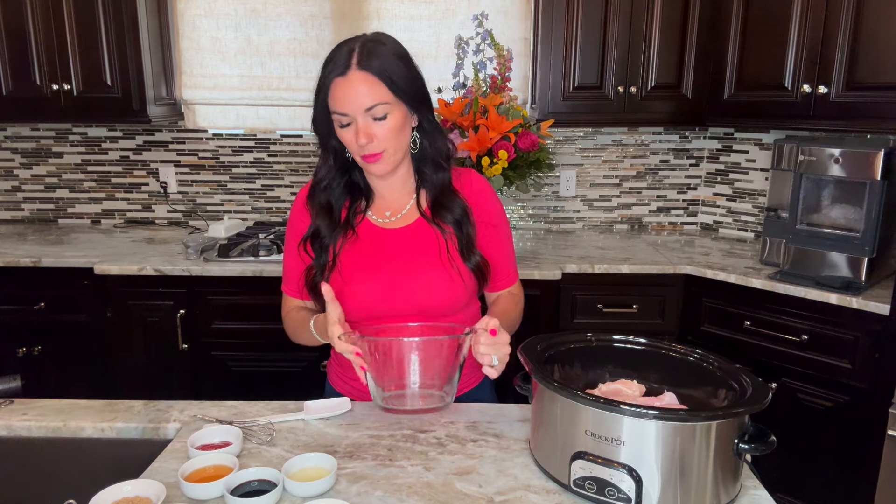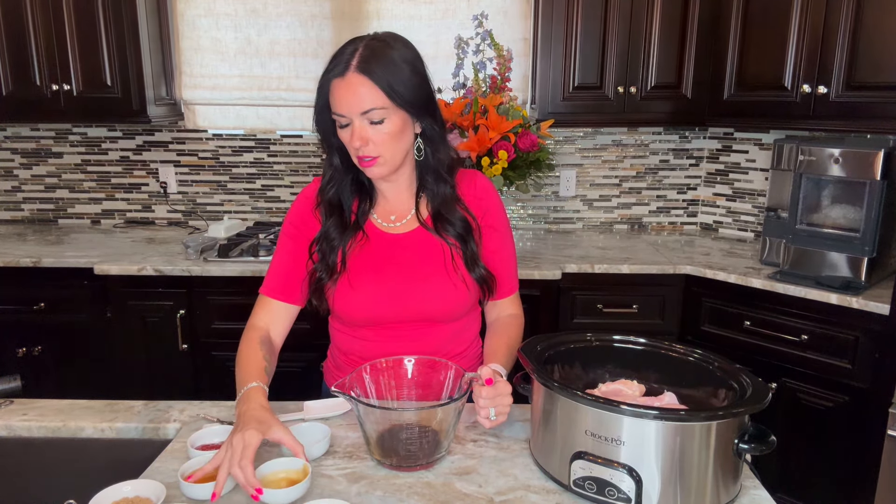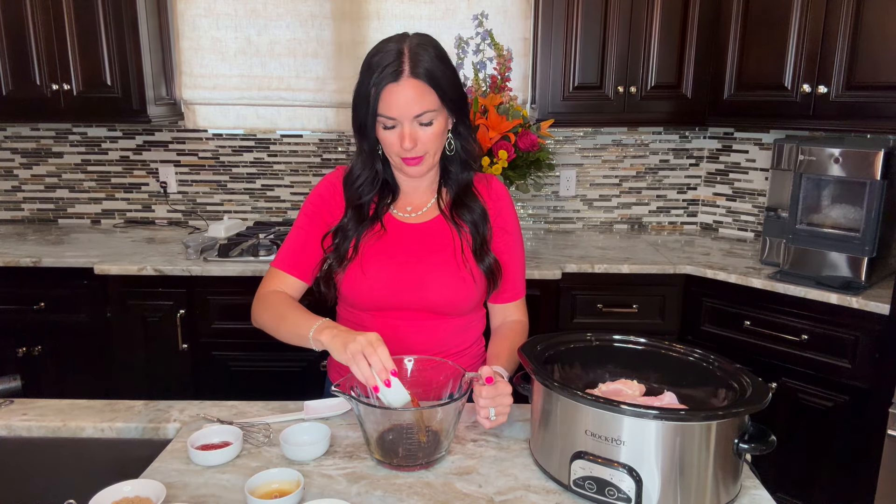We need to start with a mixing bowl. We're going to add three tablespoons of apple cider vinegar, a quarter cup of soy sauce, and a quarter cup of bourbon. Just use a bourbon that you would drink. If you don't like bourbon or want to make this without alcohol, you can substitute with pineapple juice, apple juice, or chicken broth. Pineapple or apple juice will give you a little tang, while chicken broth will still be delicious but miss that tang.